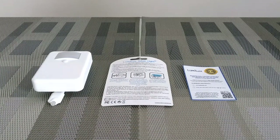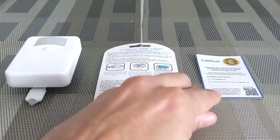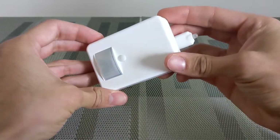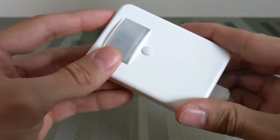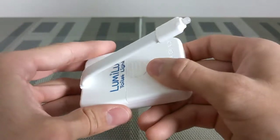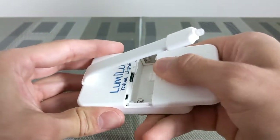The unboxing is simple, so I went ahead and laid out all the items. Going left to right, we have the toilet light, the directions, and a product registration card. The toilet light is light and mostly plastic. This unit has a motion sensor on the front as well as a color selector button on the rear, and we'll find an LED mounted on a flexible arm along with the battery compartment.